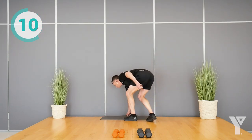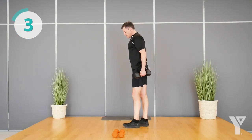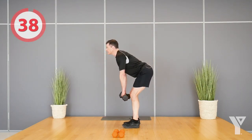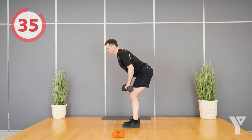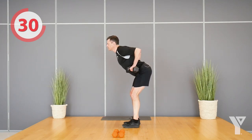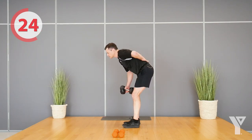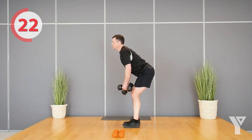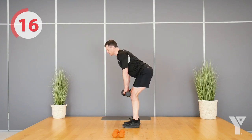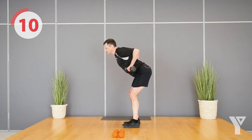We'll need those dumbbells. If you're unsure, just grab light ones for the first set until you get a feel for it. Shoulders are down and back, tip at the hip, pulling towards that belly button — you're pulling up and back. Draw your belly button in so your spine is protected, no rounding here. Chest is proud, nice arch in the low back, and rowing. If you ever need to take a break, just stand up, shake it out, and reset to finish the set.